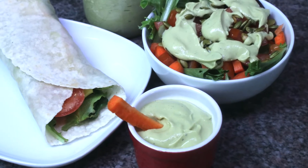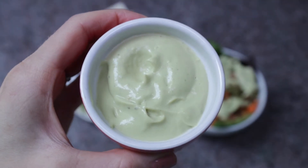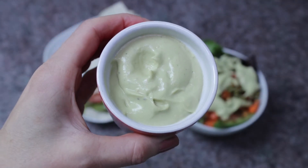Hi there, Living Free Ashley here, and today we are making a quick creamy avocado lemon dressing that you can whip up in no time.